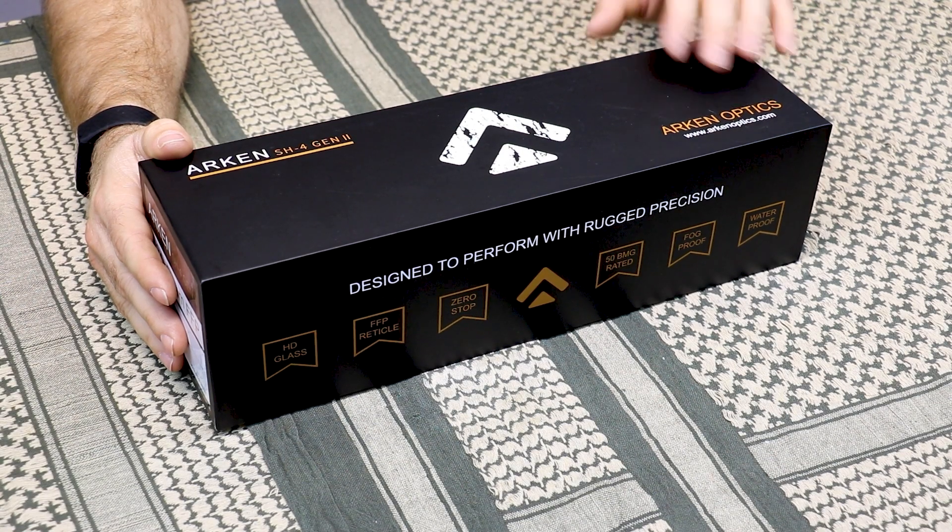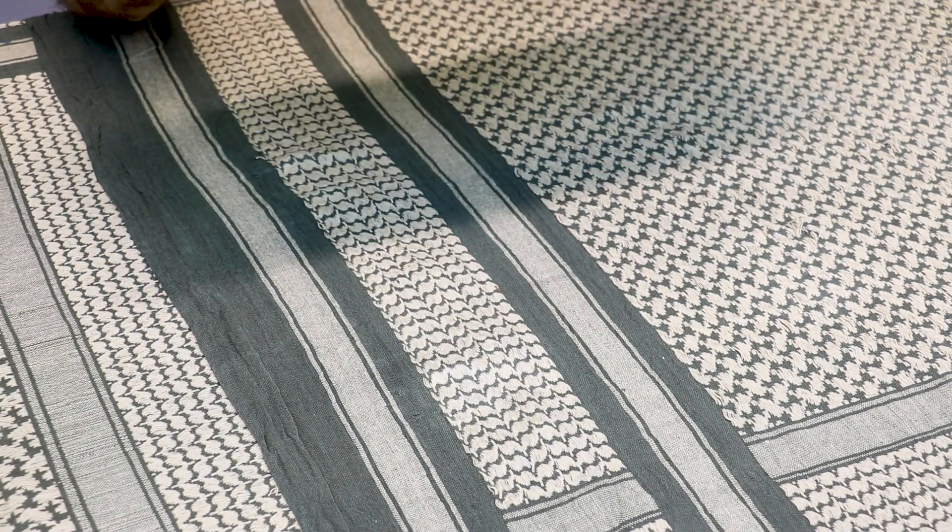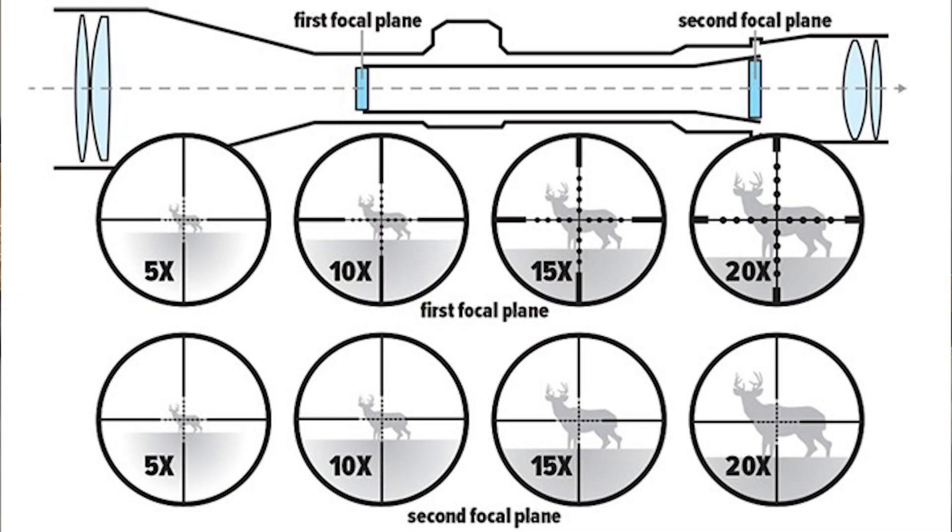Let's dig into this box and see what we've got. The Gen 2 SH4 scope is a first focal plane, meaning that as you increase magnification the actual size of the reticle increases as well — versus a second focal plane where the reticle remains a fixed size throughout its magnification range.